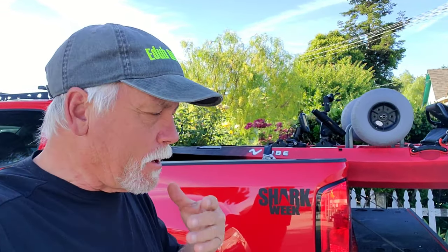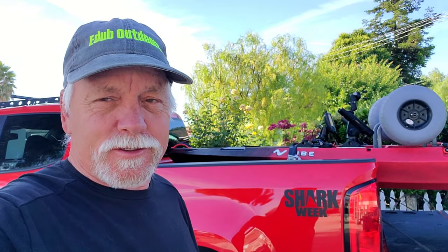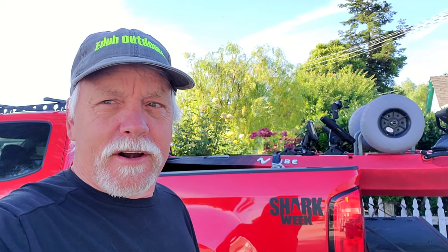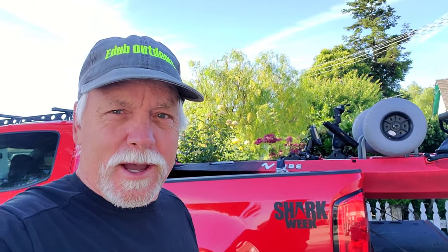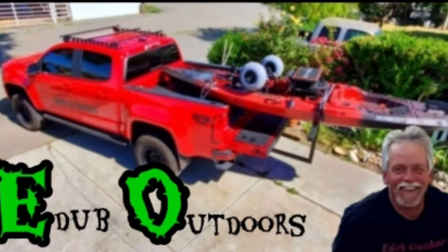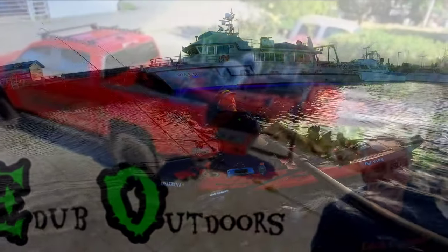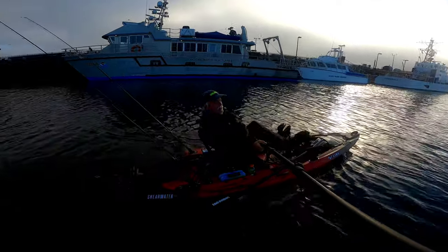Yesterday I took out the Vibe Shearwaters 125 and spent 11 and a half hours in the boat in the ocean. I'm going to give you a fair and honest review — I've been a Hobie Outback guy for the last couple of years and absolutely love the outback, but we wanted to give the Shearwaters a try. Here's my opinion. This is the first trip on the salt with the Shearwaters 125.